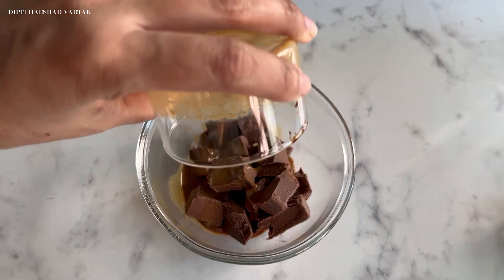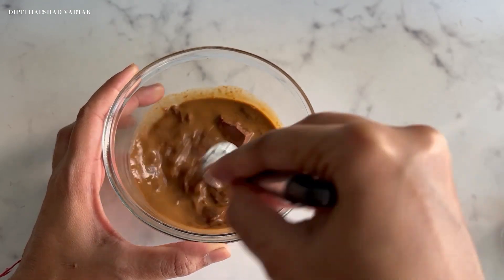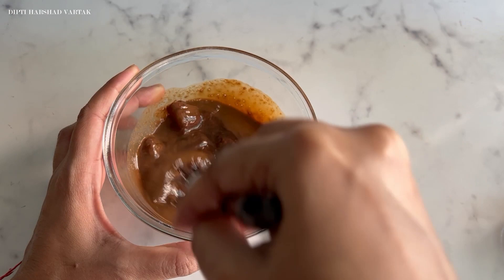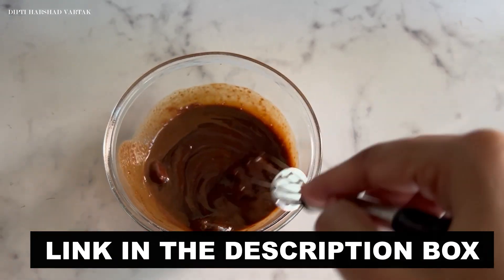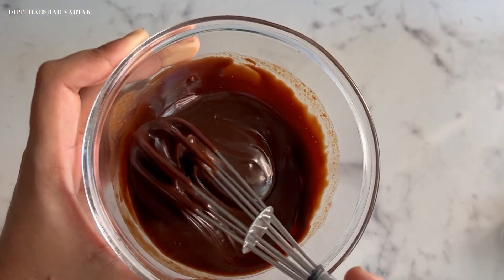Now it is time to add this coffee milk mixture into 100 gms of milk chocolate and let us melt it on microwave. You can melt this on gas as well. Check out the video link in the description box for the complete process. And there you go — your classic coffee icing is ready to use.